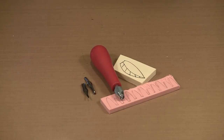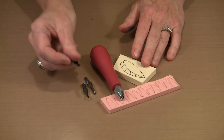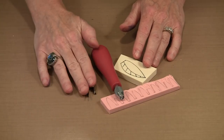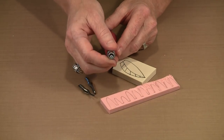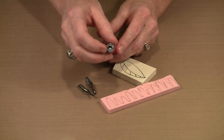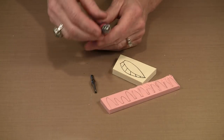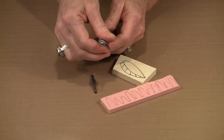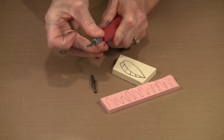Though there are five blades included in the number one lino set, I typically find myself using either the number one or the number two. Occasionally if I have a lot of area to dig out, I'll use the number five blade, which is very big and broad. To load a blade, look inside the handle for two rings, slip the blade in between them, tighten it, and you're good to go. Loosen it to take it out.